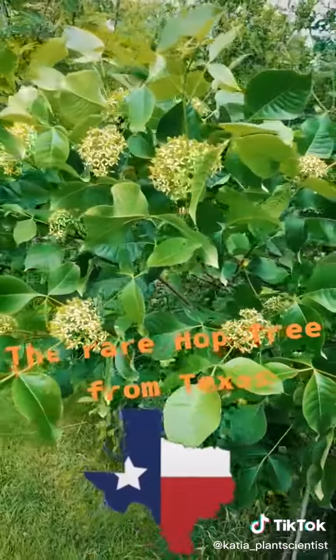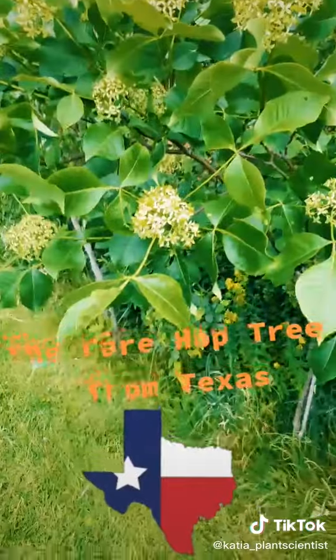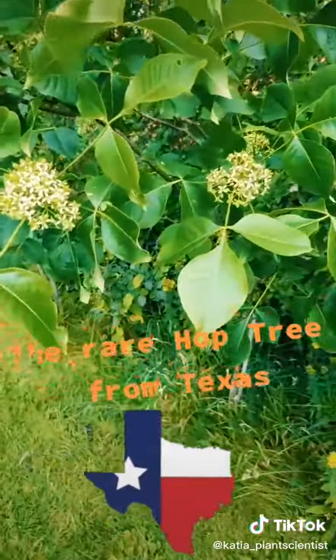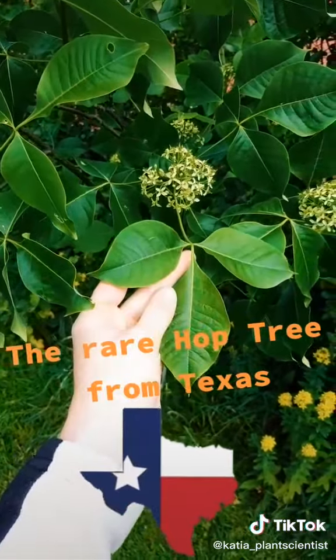The hop tree does not bear fruits like an orange, a lemon, or a lime. But if you've ever seen citrus trees growing, you'll notice the similar kind of shiny, waxy look of its leaves.